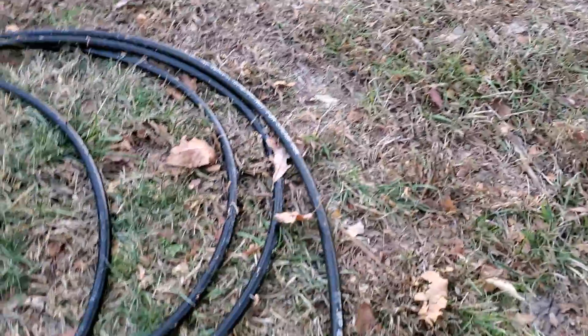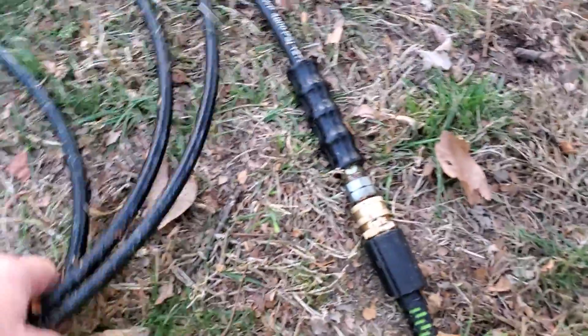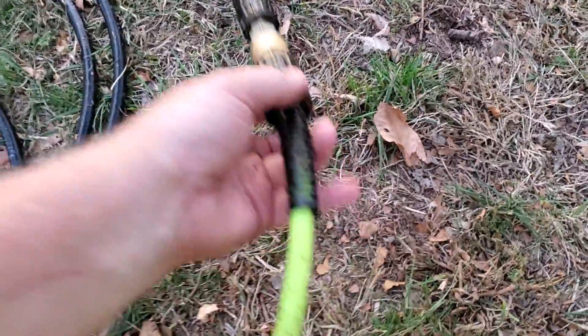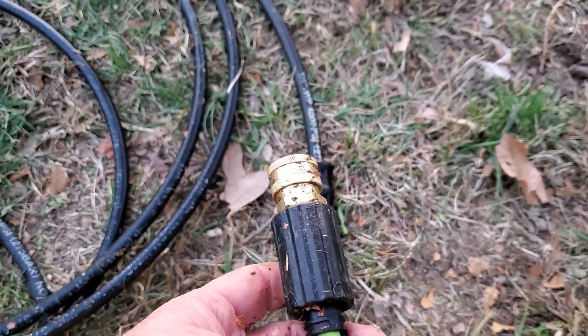I mainly use it as an extension just because I couldn't get the fitting off my old wand, so I just made an extension out of it. And this hose — this old black hose — is nice, but these Flexzilla ones are just super nice. And I put a quick disconnect on it so that I can just use it as an extension.